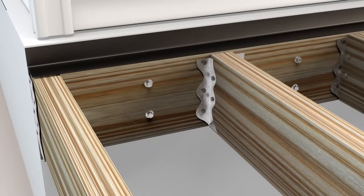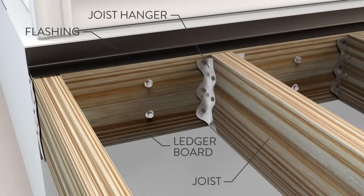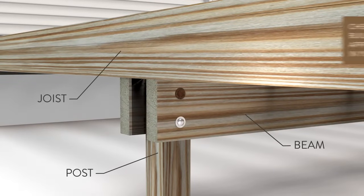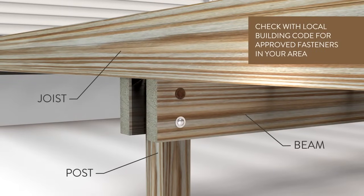Make sure the frame is securely attached to the home, and ensure a drip cap, flashing, or other system is in place at the ledger board to move water away from the home and deck.